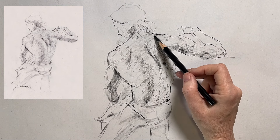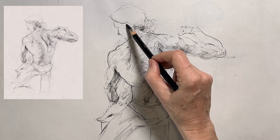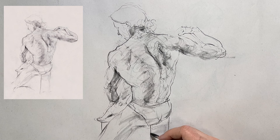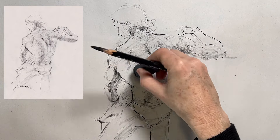In my previous video I talked about three exercises for figure drawing, and the first one was a continuous line drawing. This exercise today is very closely related to that one, so if you're interested I'll leave a link to that video.